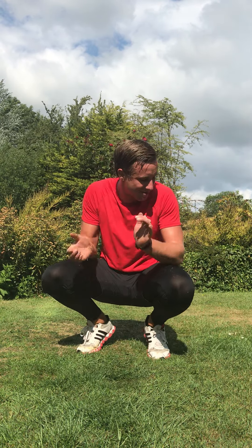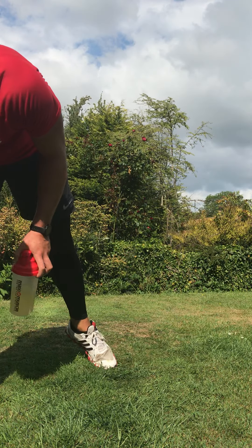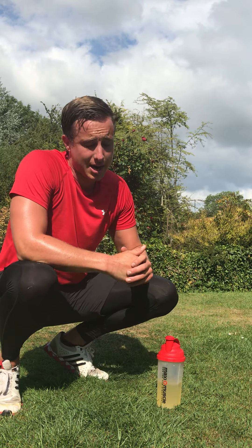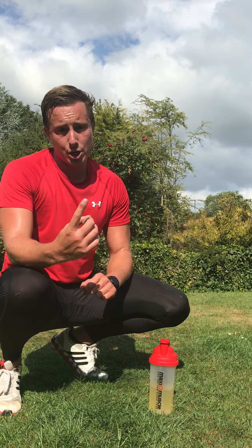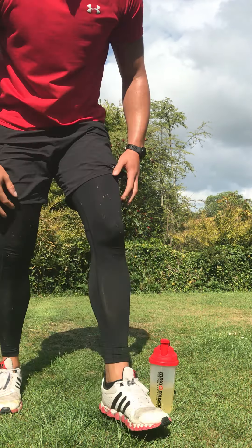Yes guys, well done — you have done it, you have smashed it! A great way to start the week — absolutely class, guys, keep it going. Take on plenty of water after that and make sure you finish off with those key static stretches. You are smashing it — well done.